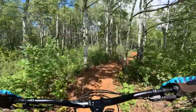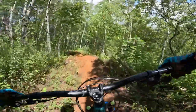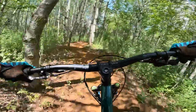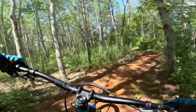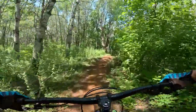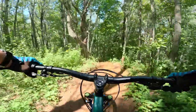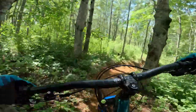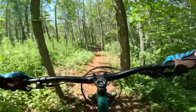The bike doesn't feel too bad. It's longer — I did get a medium, it's got a 440mm reach — and that's why this 35mm stem is needed, just bringing it back. It feels kind of good to have that longer front end and short stem. It's actually like how a BMX bike would be set up.